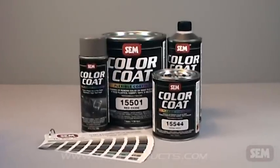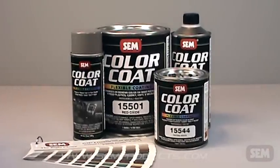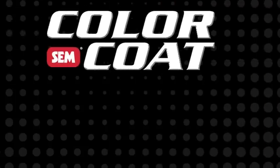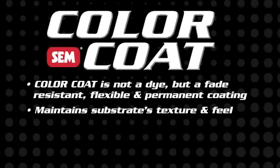Color Coat is the industry standard for plastic, vinyl, carpet and velour restoration. Color Coat is not a dye, but a fade resistant, flexible and permanent coating. The unique formula maintains the texture and feel of the surface to be coated.